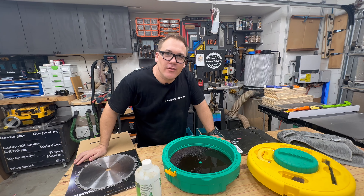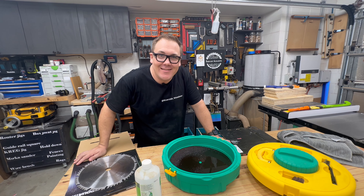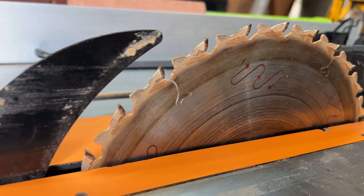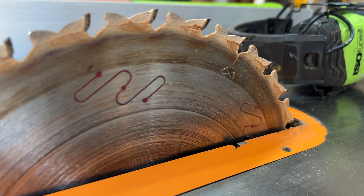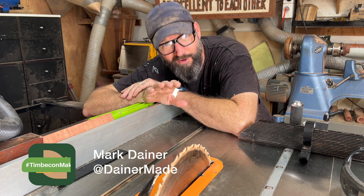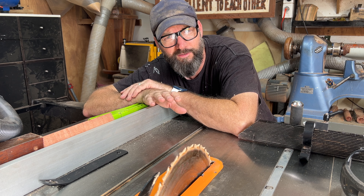But in order to show you the true cleaning power of the Microjig Blade Clean system, I've enlisted the help of Dana Maid, who needs a little bit of help with his saw blades. Apparently, you can clean your saw blades. Who knew?